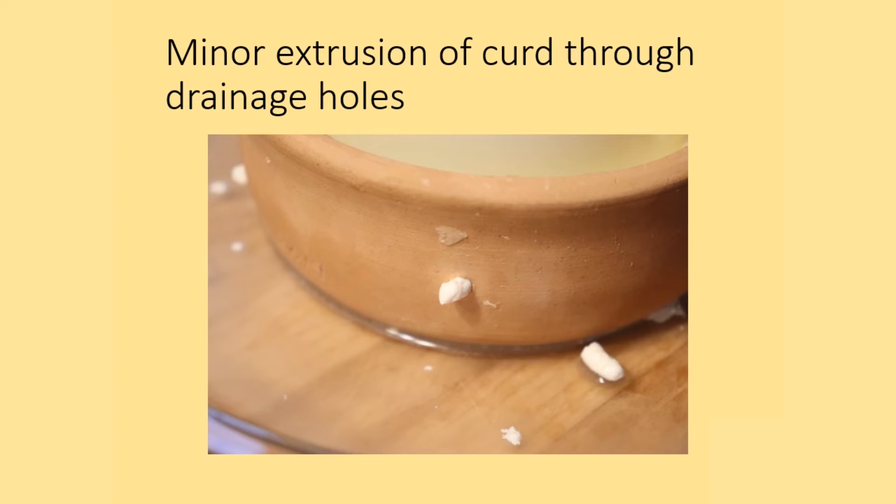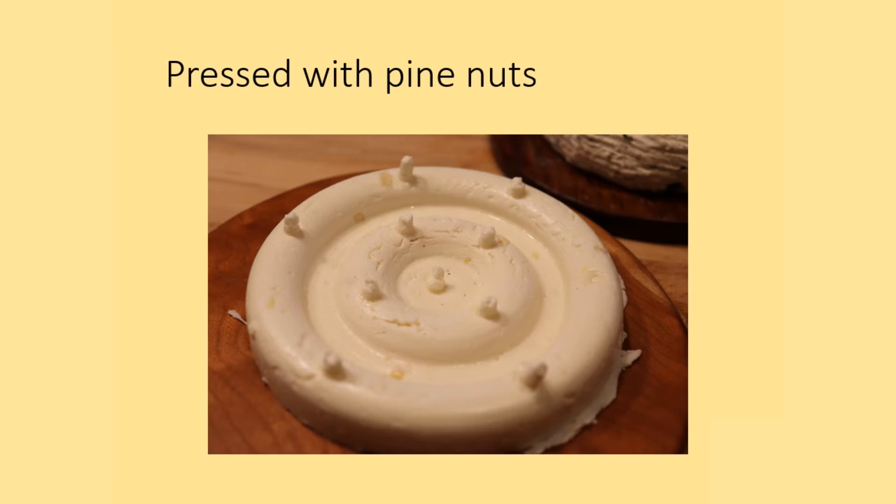Even with 40 pounds of pressure, there was minimal loss of curd through the drainage holes in the ceramic cheese mold. This is a clear indication that Roman cheesemaking, which describes continually adding weight, could very easily stand up to this much pressure, allowing for aging and shipping from this kind of vessel. The pressed cheese with pine nuts looks fairly similar to the unpressed cheese from the mold, except there are fewer gaps or cavities due to the greater pressure and slightly smaller curd size.